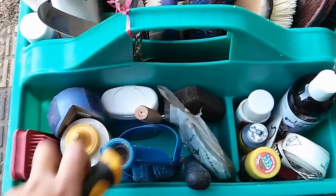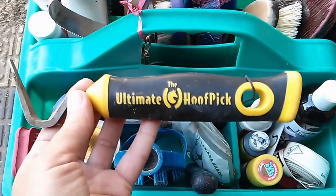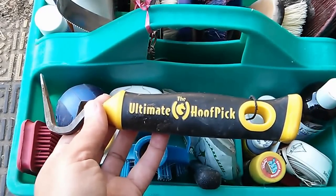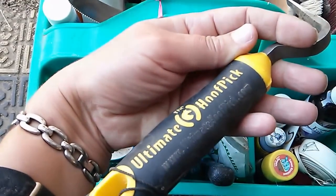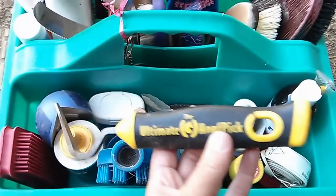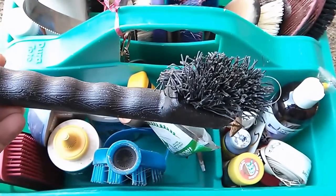This is the ultimate hoof pick. It is a fantastic hoof pick — it will not bend, it will not break. It's great if a horse pulls up with a stone in his hoof, or if you have really hard adobe that gets really compressed into the hoof. It costs $14, which I thought was rather steep, but it does a great job. My only complaint is it does not have a brush on the end, so for that reason I keep this one around and use the brush on this one.